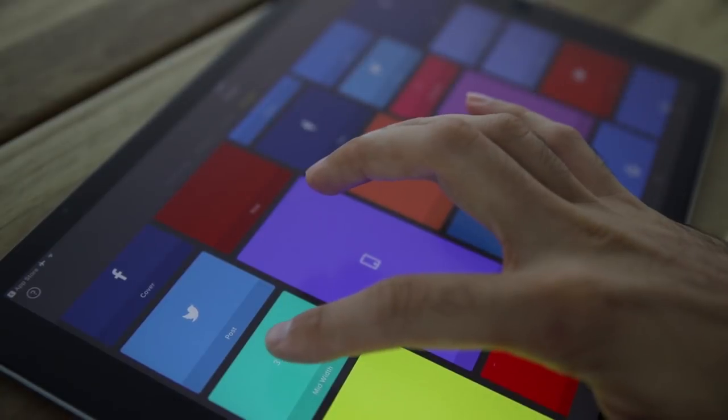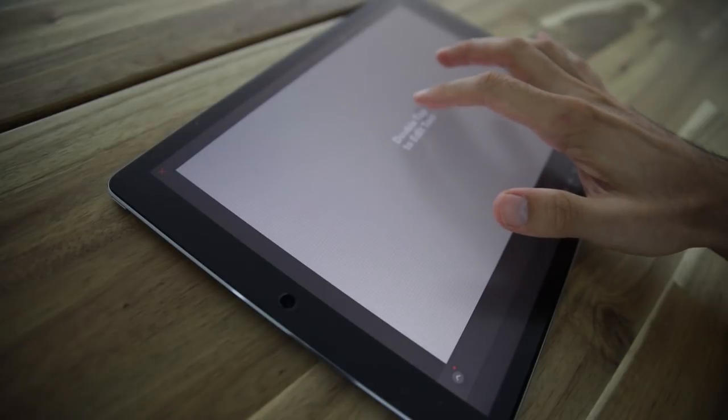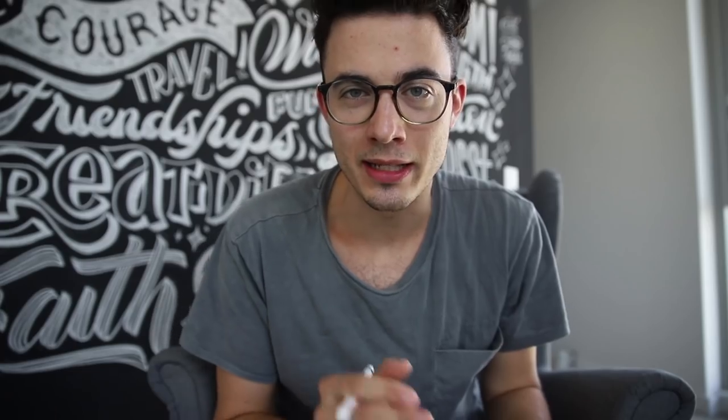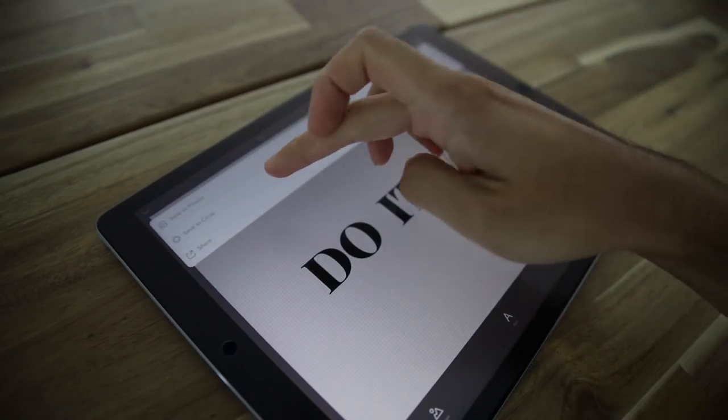Now let's set up your project. Open Over and select a canvas that matches your design and quote — for me, three by two works perfect. Tap 'Text' and double tap to edit. Type in only the first part of your quote and select a font. Any type font will do, as long as it's not connected like a brush or script font. Then save it to photos.